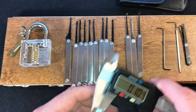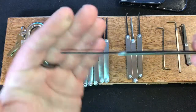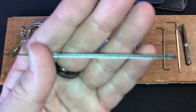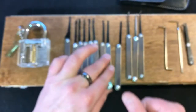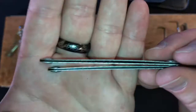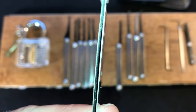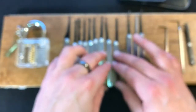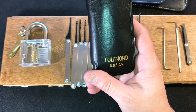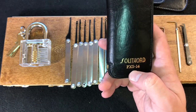A little bit of sanding won't hurt these. What does detract from the picks is that a number of them came bent in the handle — the tang was bent, or the little metal handles that are riveted on there were also bent, as you can see in these examples. If you're a beginner picker, don't buy these picks. Buy a Southward PXS 14, a Sparrow's Tuxedo, a Sparrow's Kickstart, or another decent priced beginner's pick kit from one of these manufacturers.